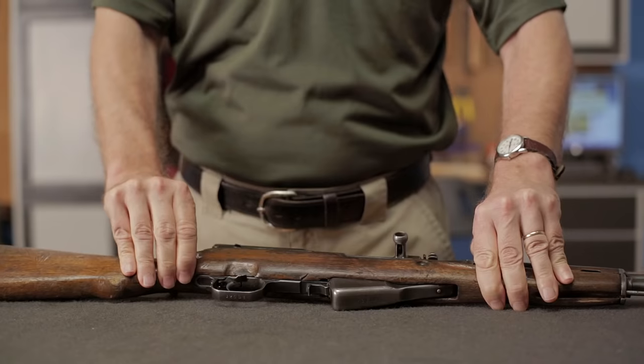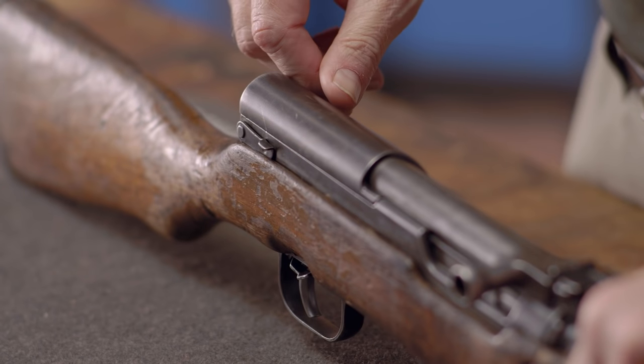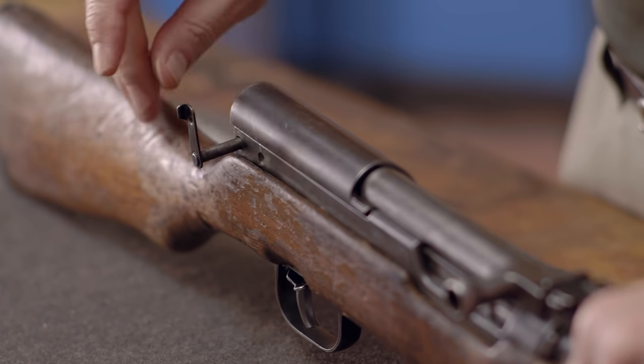With the gun now safe, close the magazine, rotate the takedown lever 90 degrees, and pull the lever out to the right. With the takedown lever rotated and pulled out, the receiver cover is free to be removed.